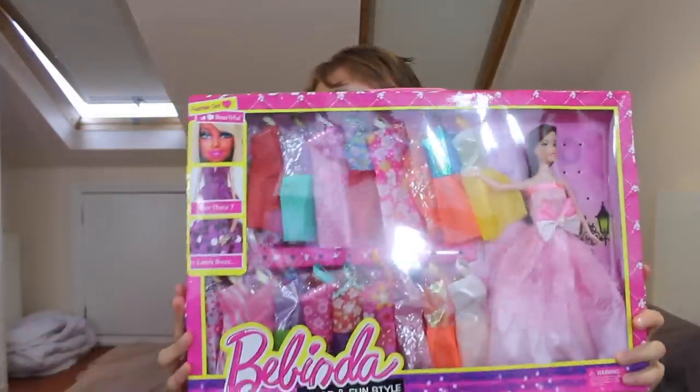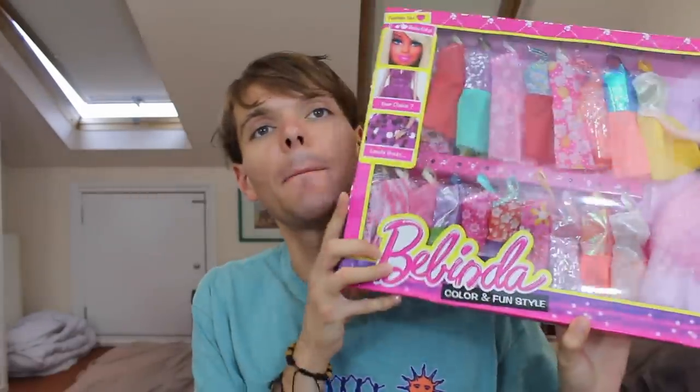You don't look so good. Wait, this isn't Barbie. This is Belinda, Barbie's rip-off cousin. Basically, I thought it would be funny if I bought some rip-off dolls and opened them on camera. Rip-off dolls, knock-off dolls, clone dolls, whatever you want to call them.